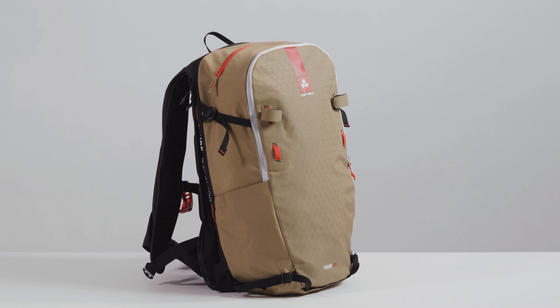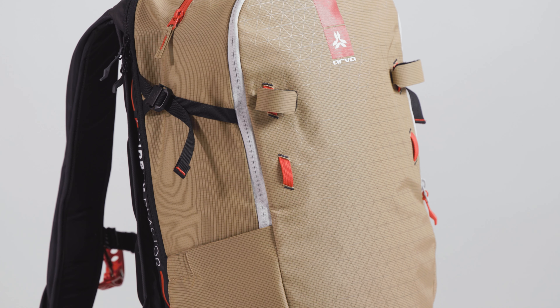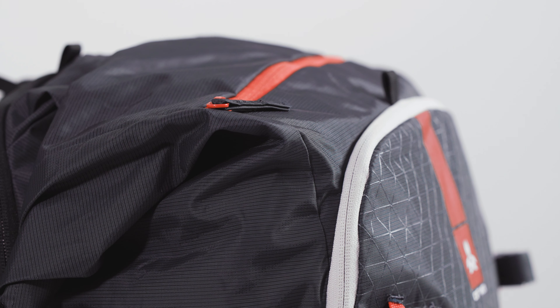The Tour 25 airbag is a compact, ultra-lightweight, technical Avalanche airbag backpack. The Tour 32 airbag offers much more volume and a stretchy, quick-access side pocket. The side compression straps are also designed to carry a split board.